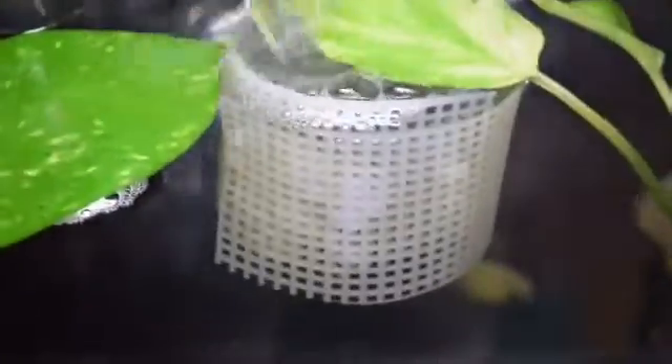Then we have some pothos. They're not supposed to be like that, but they fell through the filter so they're like that for now. And then we have a hammock right there, and then we have some java ferns I added just to get the pH levels going really good.